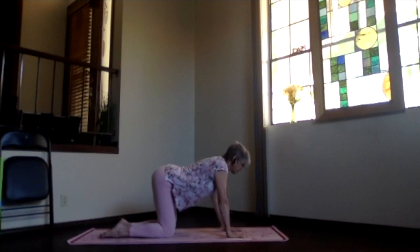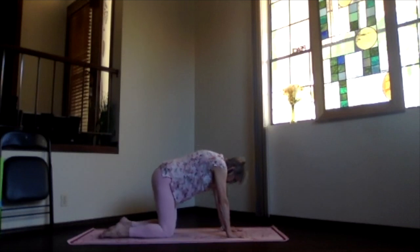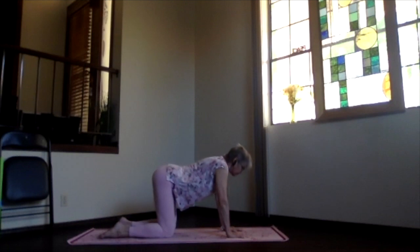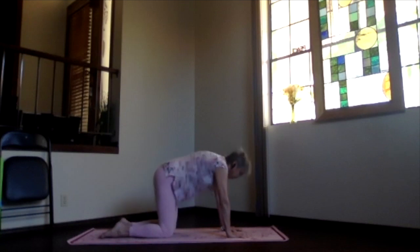Exhaling, pull that solar plexus point up, up, up as high as it'll go toward the ceiling. We're just going to work that solar plexus to get the heat and energy flowing through that midsection. Sinking down and then lifting up right through that solar plexus — inhaling it down and exhaling it up. Begin going a little faster and a little further at each end of that movement circuit, getting that whole midsection really moving and warming up the energy in the middle of your body.